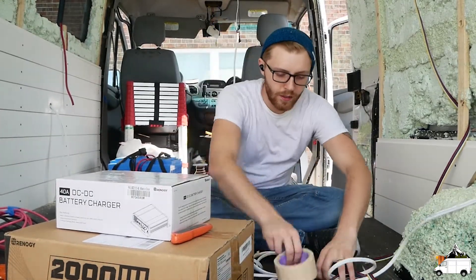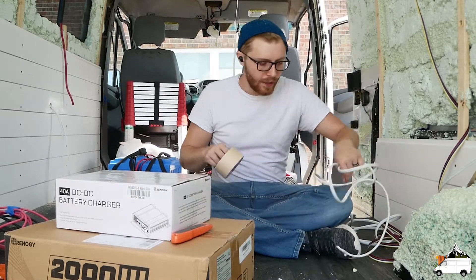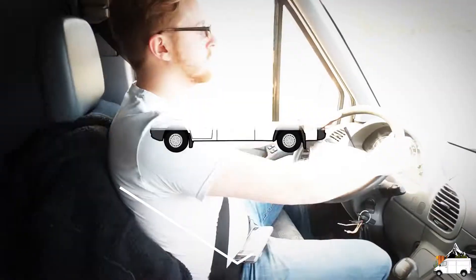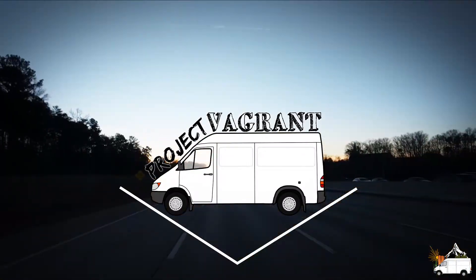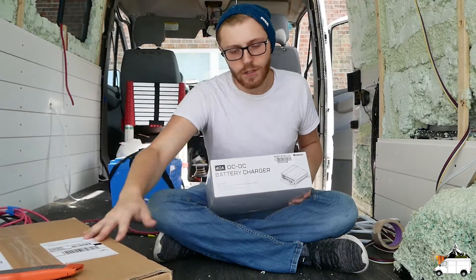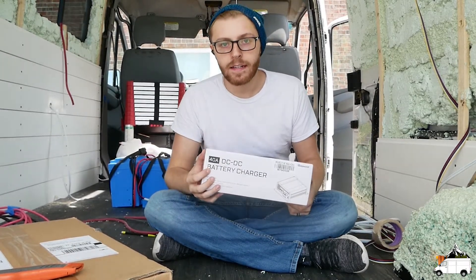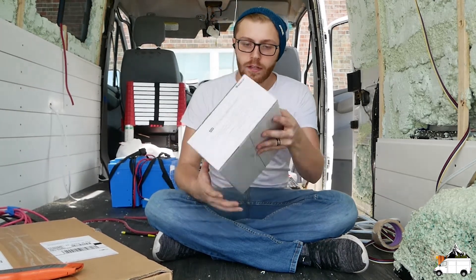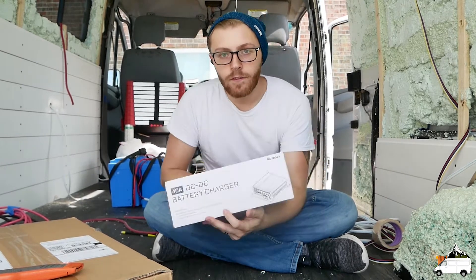Hey guys, so we are going to do a quick unboxing video today. The first thing we'll open up is this 40 amp DC to DC charger. Will Prowse has a video going over a test with this charger and he highly recommended it. My only concern with this charger is that it is made for lithium batteries.